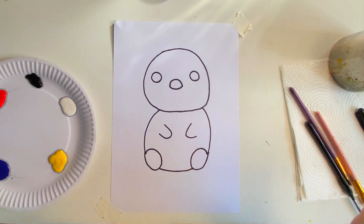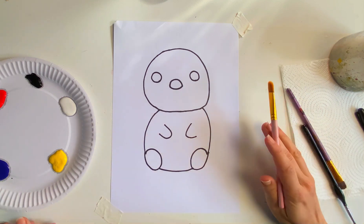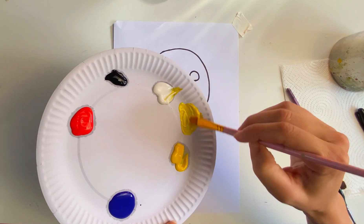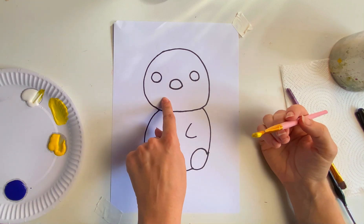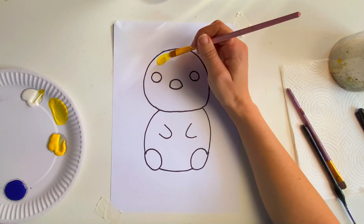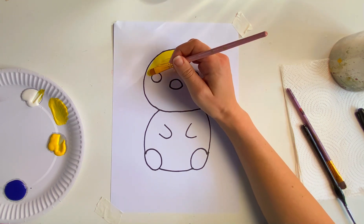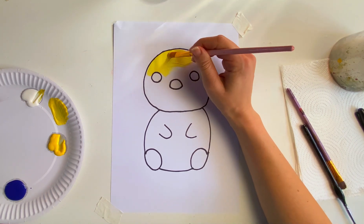So to paint our chick I'm going to use yellow paint and mix some white paint into it to make it a little bit lighter, and I'm going to paint my chick yellow — the head and the body. Now you can do any color chick you like. You could do a rainbow chick, you could do a blue chick, you could do any color chick you like. Okay, let's paint!